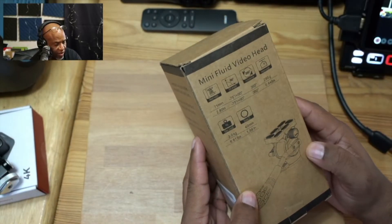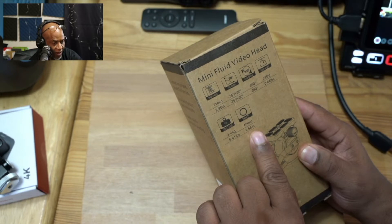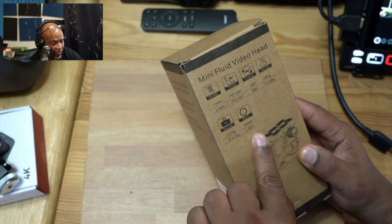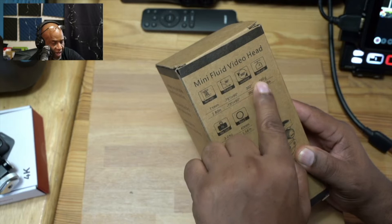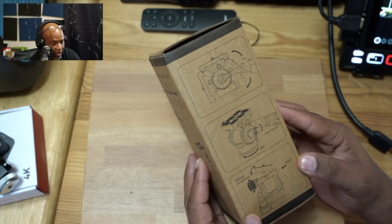So here's our box. As you guys can see, there's a bunch of features built into this little fluid head tripod. It gives us some basic information about the setup, the design, and some of the feature sets of the tripod itself. Of course, we're going to just open the box and see exactly what it can do.